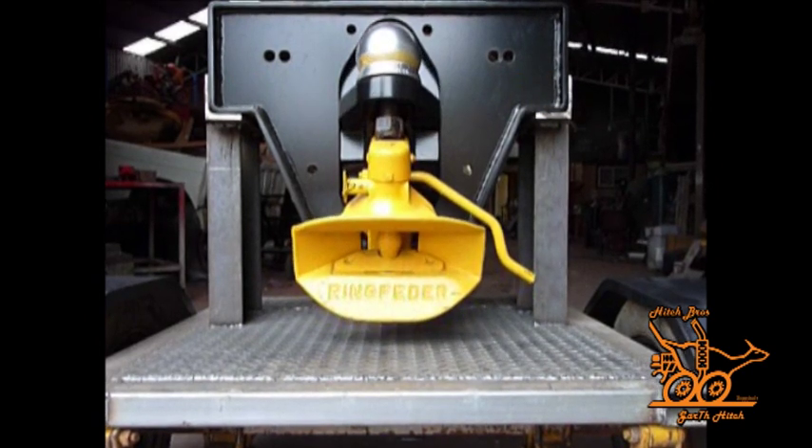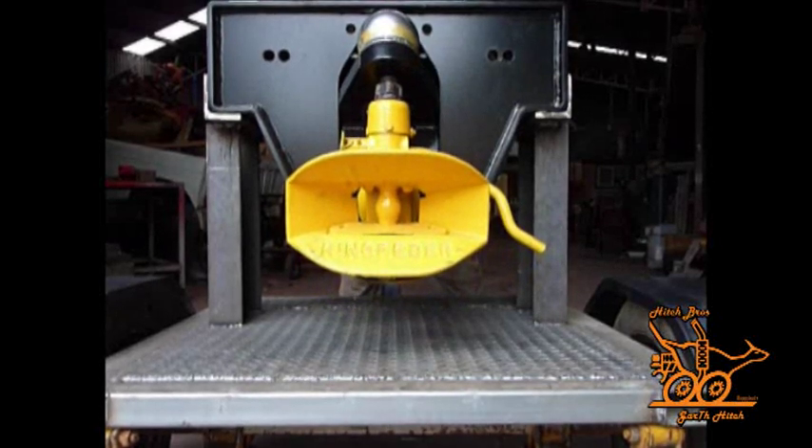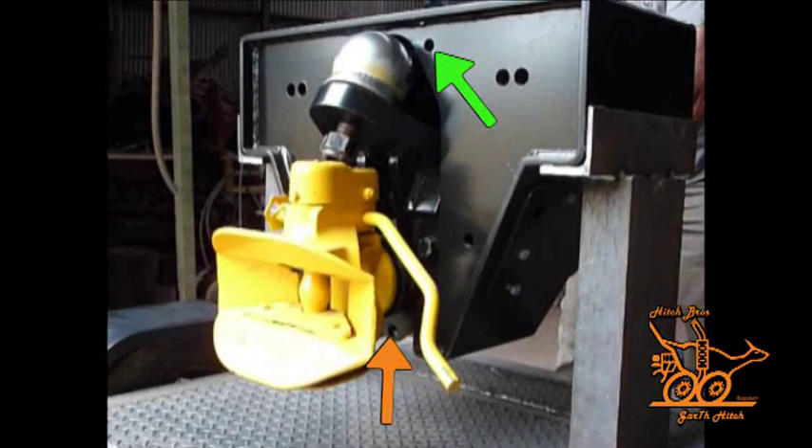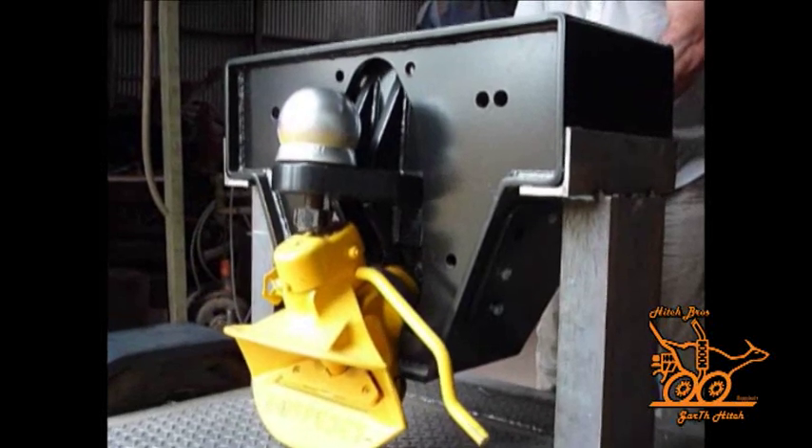Now you will see a transition from Bartlett ball to ring feeder. Once in ring feeder position, the bolts from the original green arrows are moved to where the orange arrows are shown, thus locking the hitch into position.